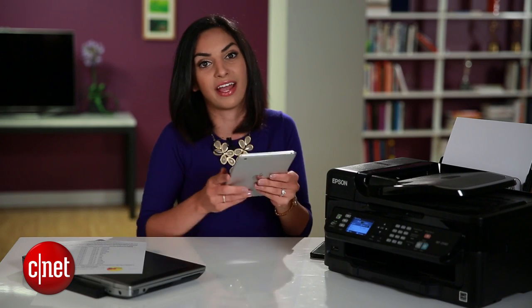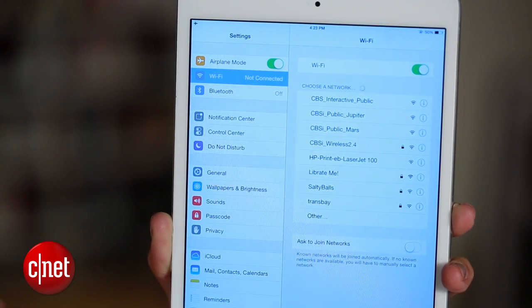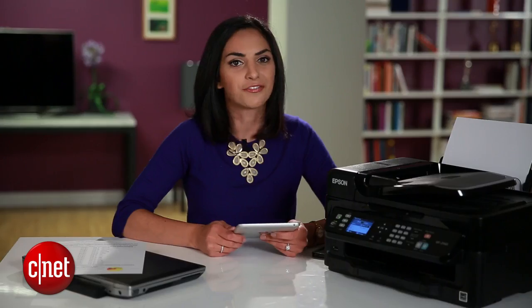Okay, that's done. Now the next step is to connect my iPad to the same Wi-Fi network. You might already be connected, but double check just in case. As far as the setup goes, we're all done.